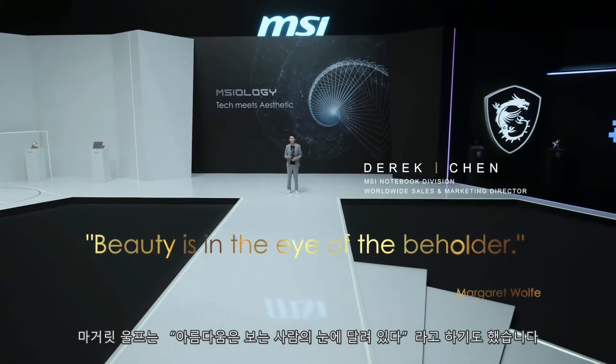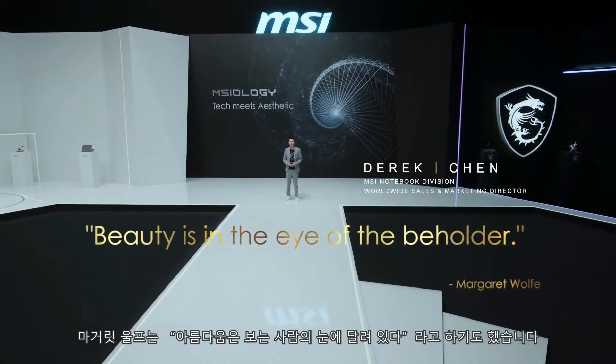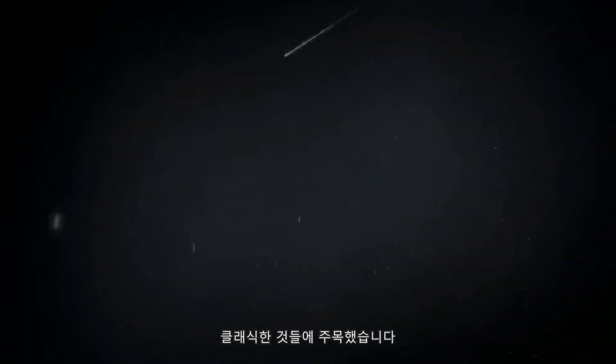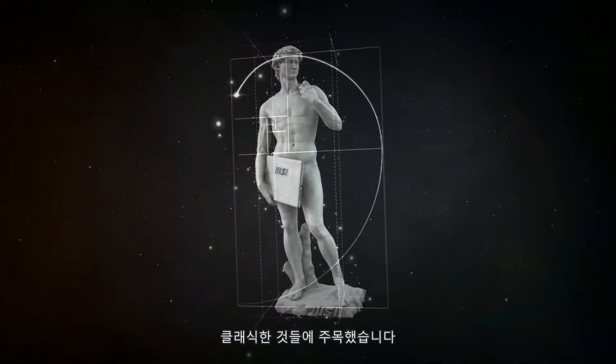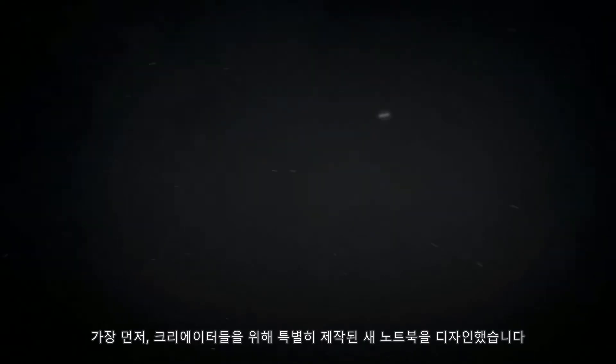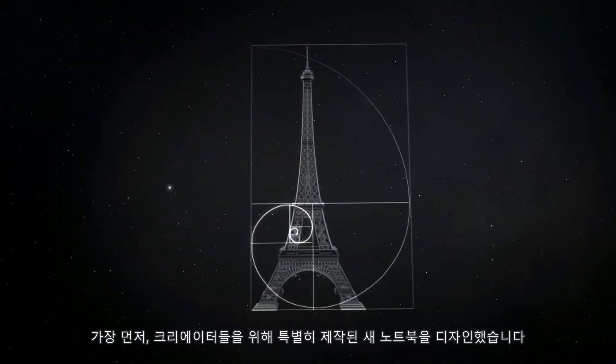Margaret Wolff once said beauty is in the eyes of the beholder. As we develop our new laptops, we took cues from the classics to echo the beauty of the Golden Spiral. To start with, we designed a new laptop built specifically for creators.